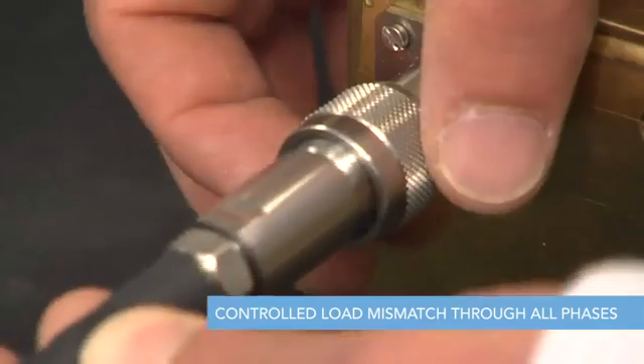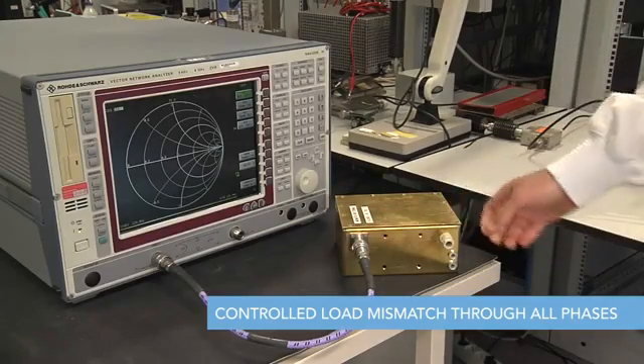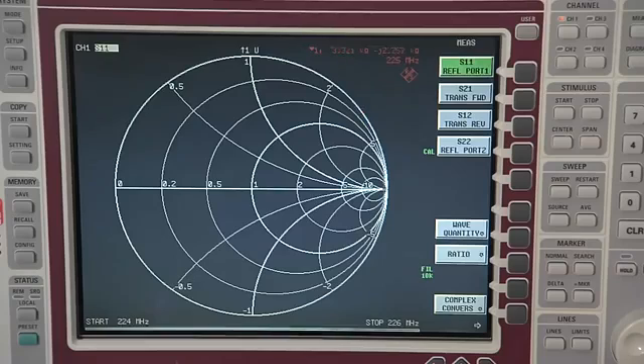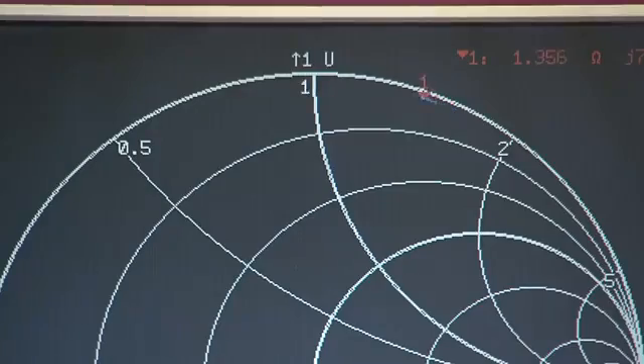The mismatch unit is connected to a network analyzer, and by a simple manual control we can set it to work through all phases of the Smith chart. This mismatch unit will create voltage standing waves with ratios from 55 to 1 up to a maximum of 125 to 1.